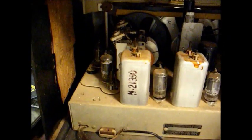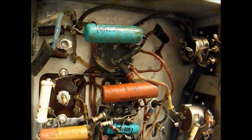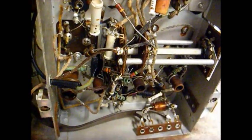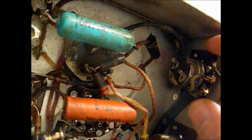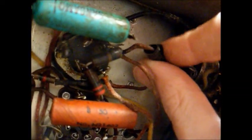This chassis is a series string set with a selenium rectifier. Here's the underside of the chassis — it's obvious that someone's been in it, but it doesn't look too terribly bad; it could be a whole lot worse. This potentiometer has definitely been replaced, and I want to replace it with a non-switch version if possible to keep it as close to the original design as possible. I see some electrical tape has been placed around this wire, and this lead coming out the back goes to the AC line FM antenna. This capacitor might possibly be a replacement as well.